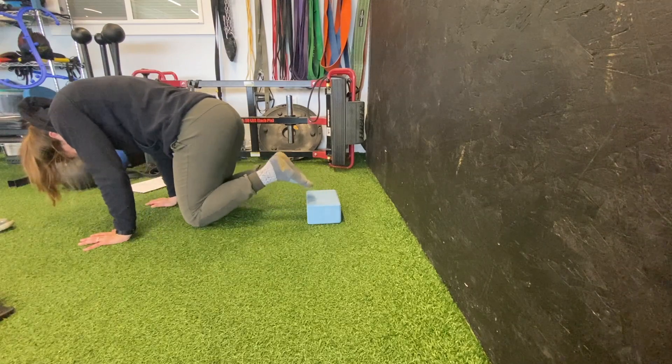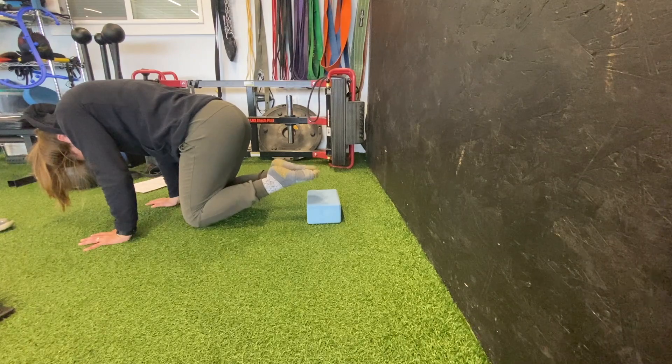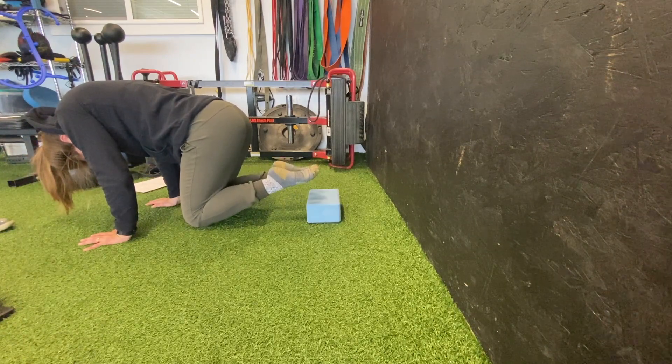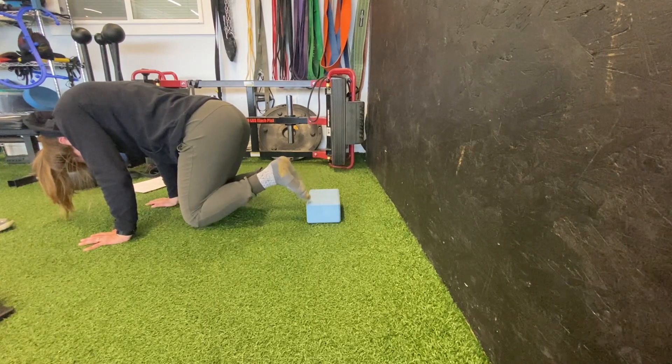Once done with PAILs and RAILs, pull your toes forward and point your toes down, just trying to work through full flexion — dorsiflexion and plantarflexion of the ankle.